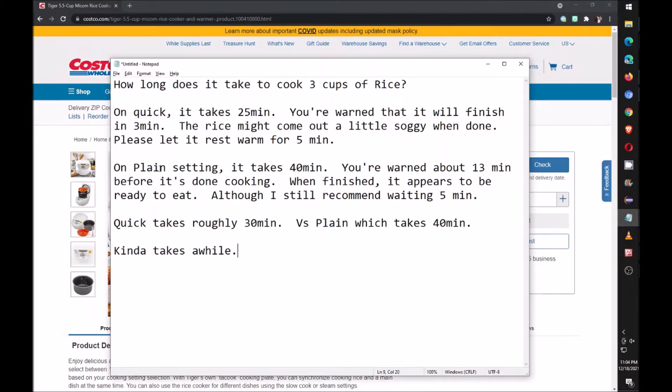If you switch to the plain setting it'll take 40 minutes instead, and you'll be warned about 13 minutes before the 40 minutes that the rice is almost done. When it's done you could eat it that way, although I still recommend waiting a few minutes.